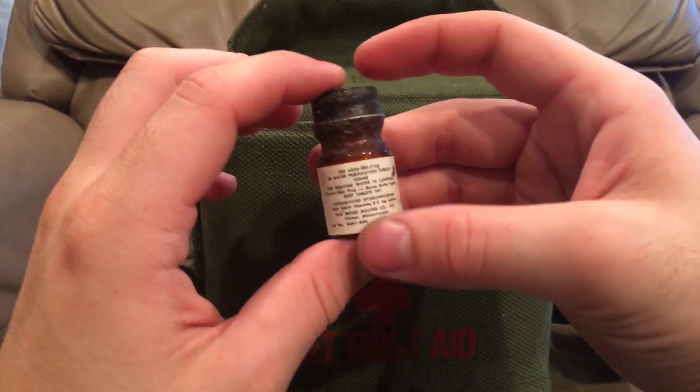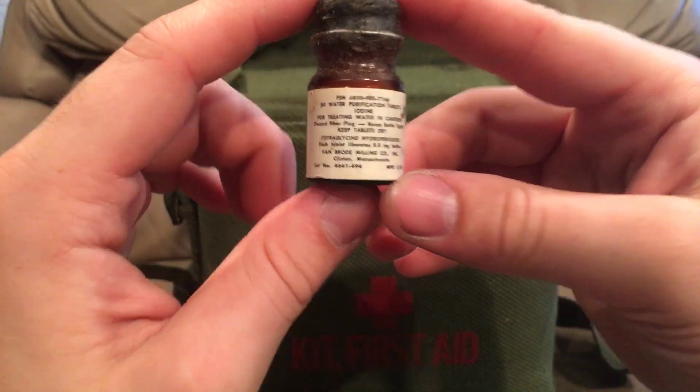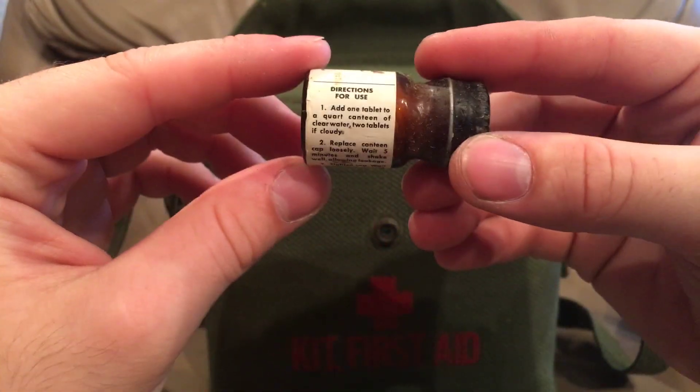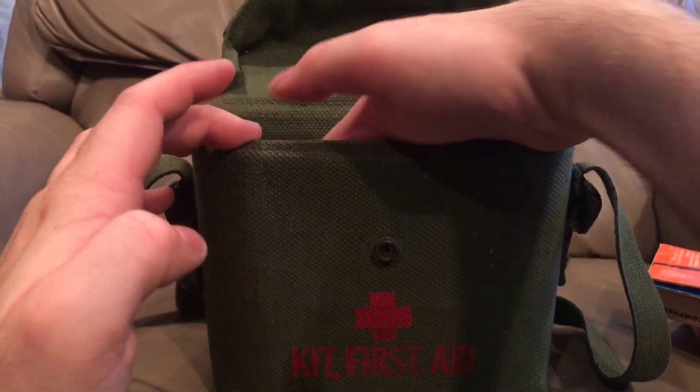Oh we got bottles. Halazone tablets — these are for sterilizing water. I'll get that a little closer for you and you can pause it and read it at your leisure. Here's the other side — the instructions for use. Those have been the same since World War II.